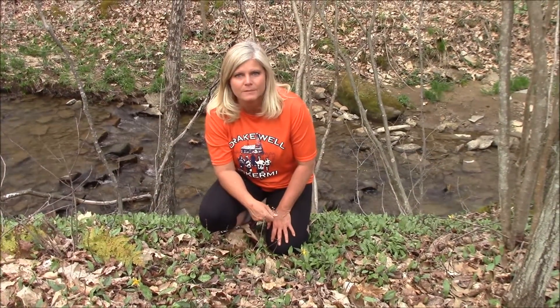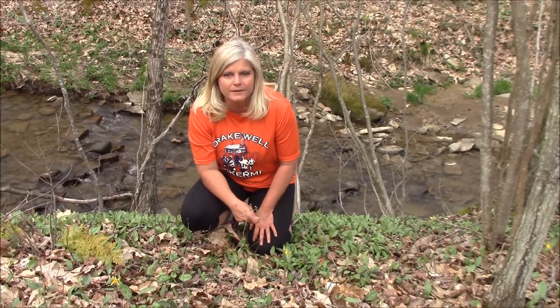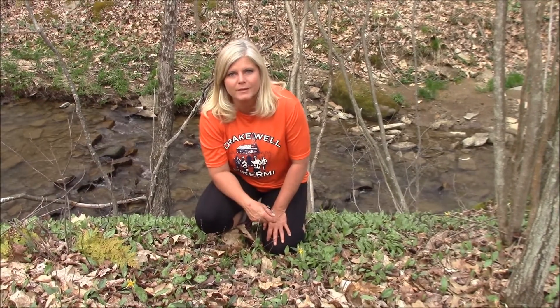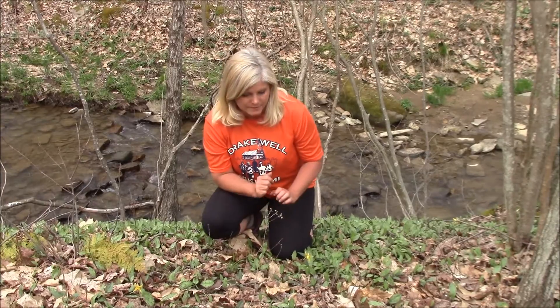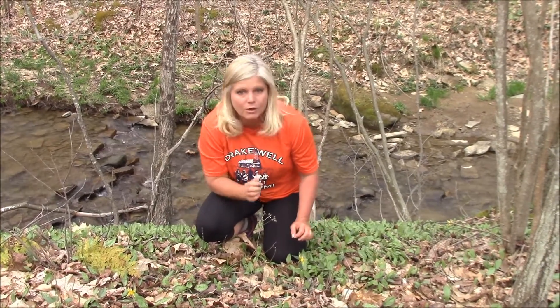Hey, it's Tambra here from CrossAdventing.com. Some more foraging going on here. Another early spring edible that I like to pick and eat just as I go along, and it's easy to identify. So what I want to show you is called trout lily.